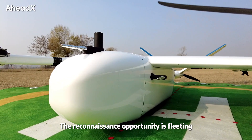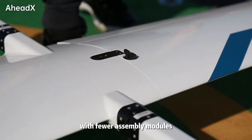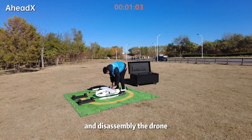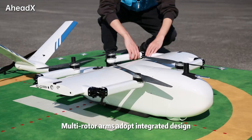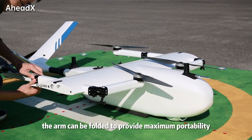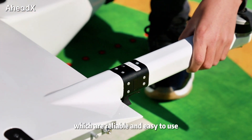The reconnaissance opportunity is fleeting. The QP-530 adopts an easy assembly design with fewer assembly modules. No tool is required to assemble and disassemble the drone. A single person can assemble the drone in 3 minutes. Multi-rotor arms adopt an integrated design and can be folded for maximum portability. Most parts can be connected by dovetail structure, which are reliable and easy to use.